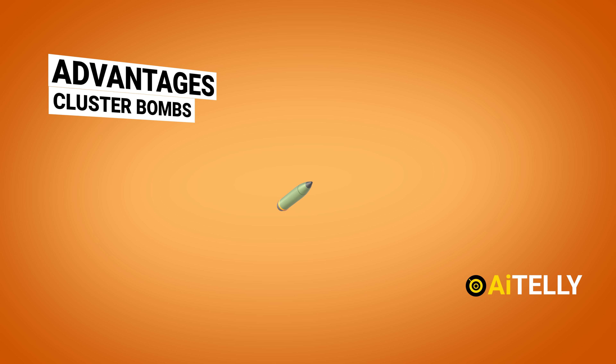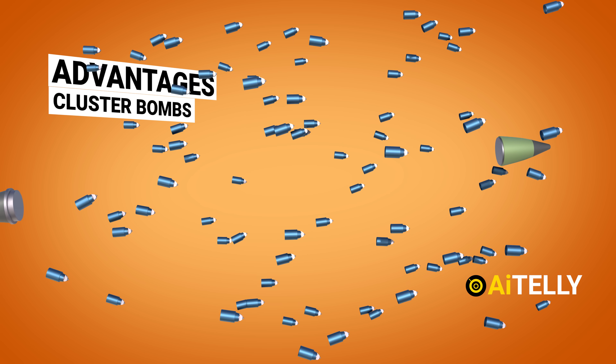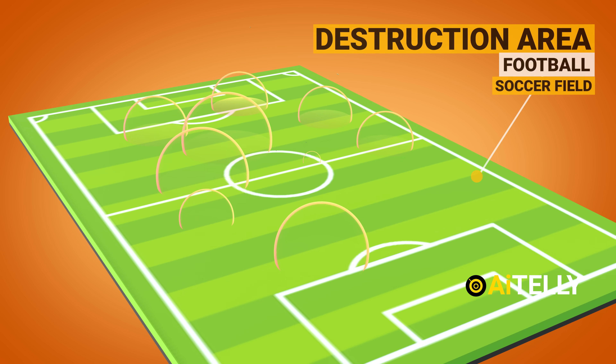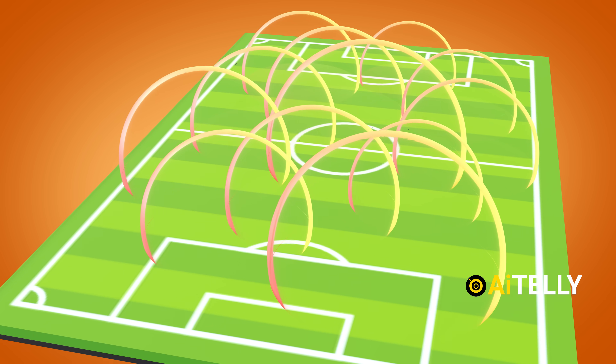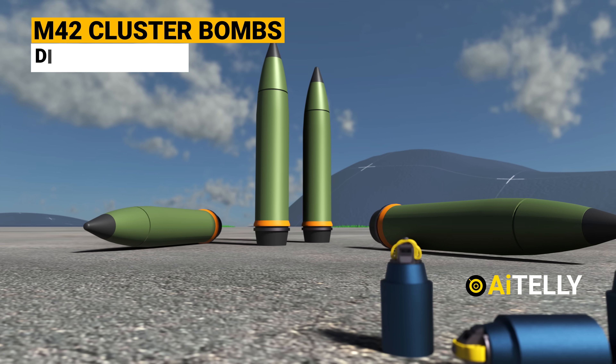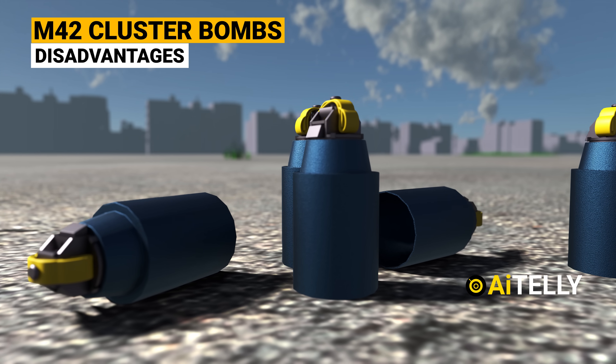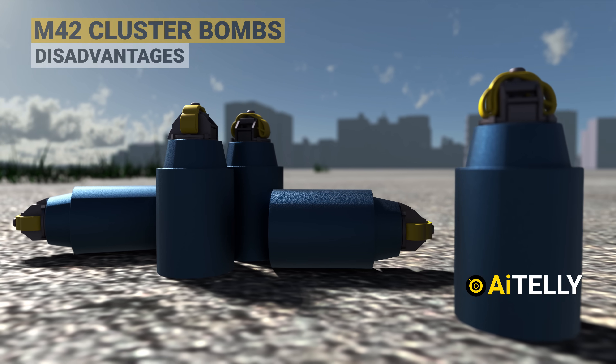First, let's talk about the potential advantages of M42 cluster bombs on the battlefield. These cluster bombs, also called dual-purpose improved conventional munition, are strategically designed to cover a wide area with smaller sub-grenades. However, we cannot ignore the serious downsides — let's break down the major concerns.